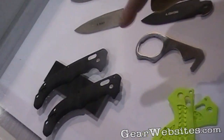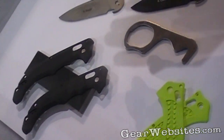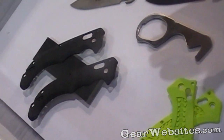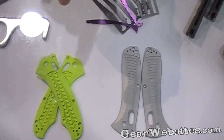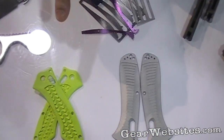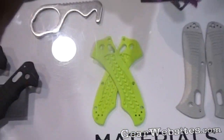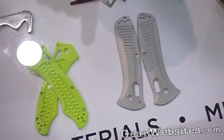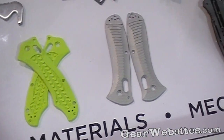We do a lot of G10 handles. These are done on some vacuum work holding equipment so we can do all these features and a lot of detail on this. A few of our models will use a Noryl or Grivory type molded handle if we want specific applications for color, grip, water resistance, or visuals.